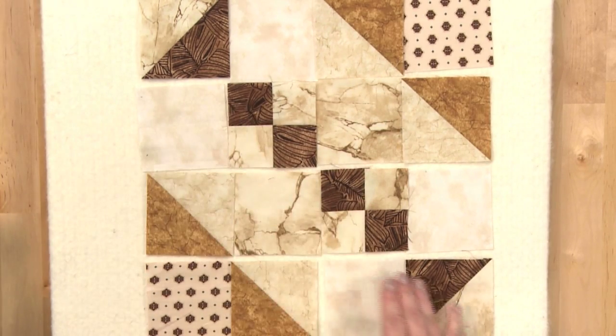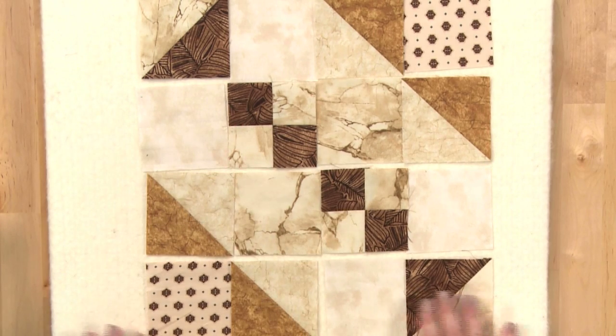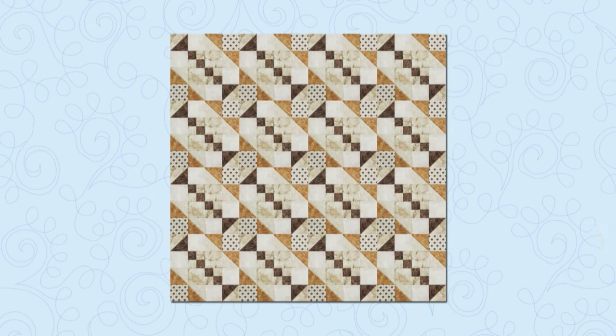Notice the nice strong diagonal you get with this candlestick block using the dark brown print. With this really strong diagonal, you can repeat the block for a beautiful quilt. But because of this strong diagonal, this is also a great block to rearrange into a lot of fun settings.